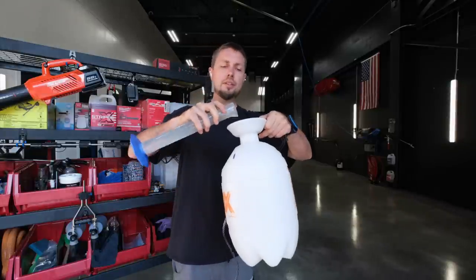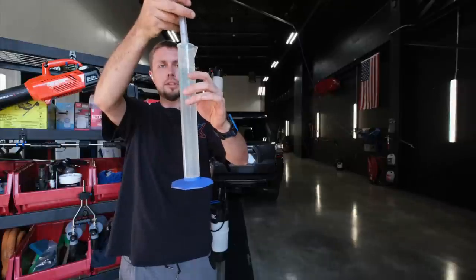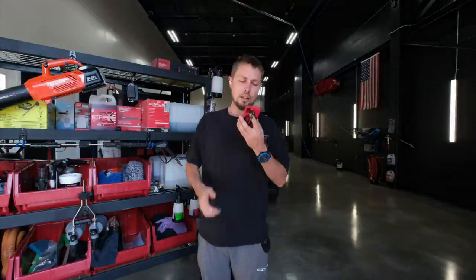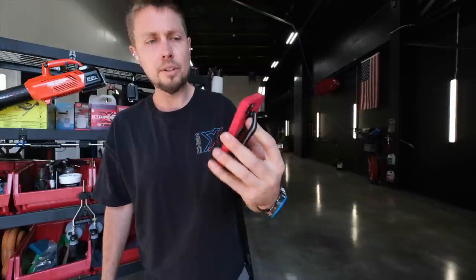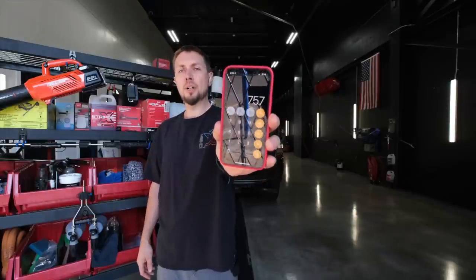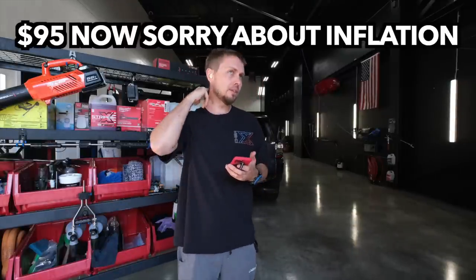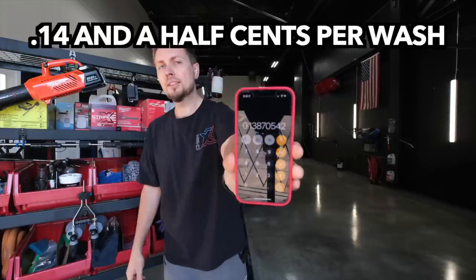It does not take much soap to treat the water. We're using five milliliters of each. Hey Siri, how many milliliters are in one gallon? 3,785 divided by five — filling two vials of a graduated cylinder would give you 757 washes out of a set of gallons. A set of gallons is $90 plus $15 shipping — so $105 divided by 757 — you're at 14 cents per wash.